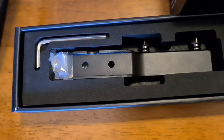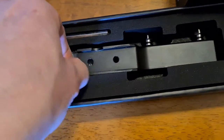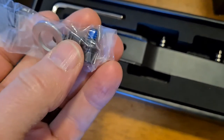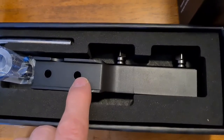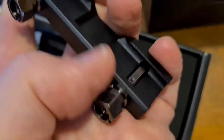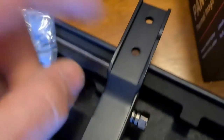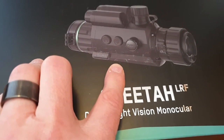We then have the rail, which contains an allen key and a plastic pack with more washers, plus two mounting screws. These have to be very tightly screwed up to prevent the imager from wobbling at all when used as a day scope. Here are the nuts with the slots to allow the washer to be used to tighten the day scope via these two screws, and the rail needs to be very tightly fastened via those two allen screws to the underside of the imager.